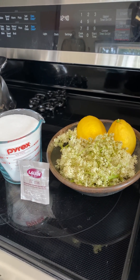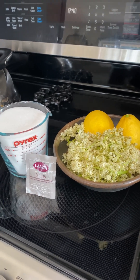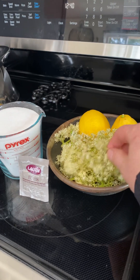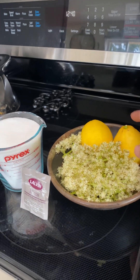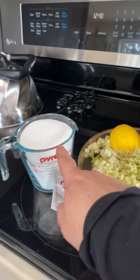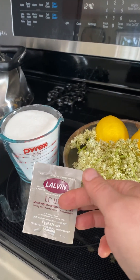Super exciting day today — the elderflowers are in bloom, so we're going to make elderflower champagne. Super easy recipe. What we need is 12 cups of elderflowers, 10 whole lemons that we're going to slice — we're going to leave the rinds and all that zest on — and nine cups of sugar.